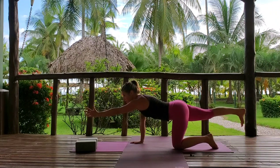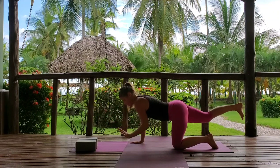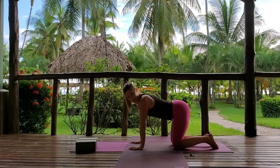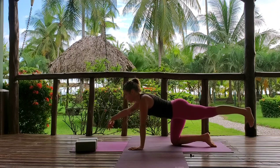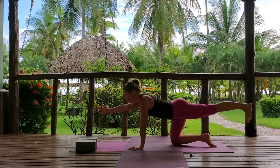Three, two, one. Take the hand down, drop the right knee, and switch to the other side. Left leg extends back, right hand forward. Soft shoulder. Keep breathing.